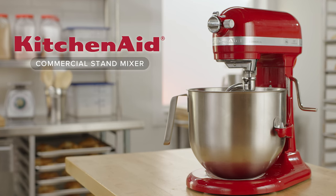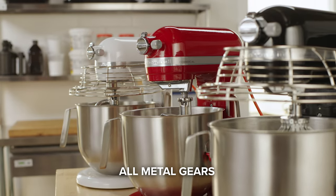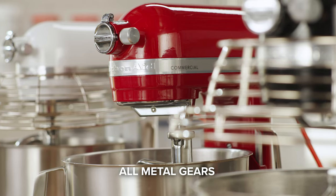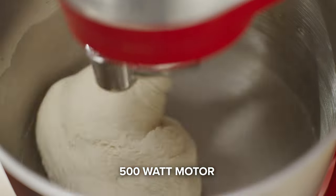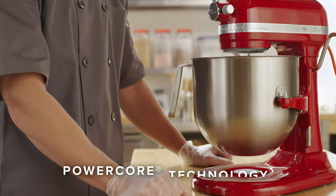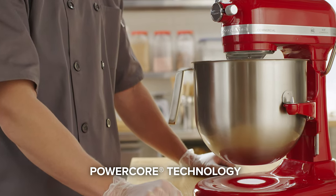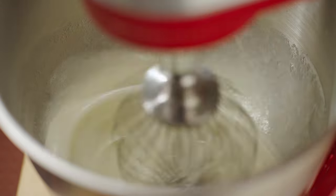Introducing the KitchenAid Commercial Series 8-Quart Stand Mixer. This countertop appliance features precise all-metal gears and operates a 500-watt, 1.3-horsepower DC motor to produce a smooth, quiet sound. Its advanced PowerCore technology delivers consistent power while reducing heat buildup for long-lasting performance.